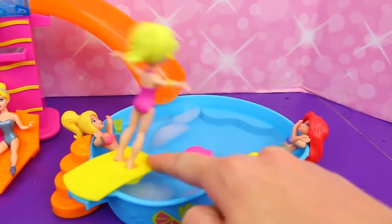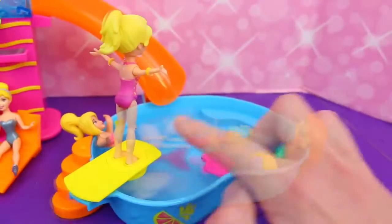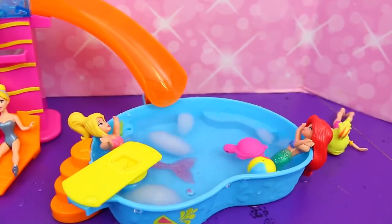This swimming pool has a diving board. Let's do that again — ready, set, go! Whoa, she flipped out of the pool. Ouch!